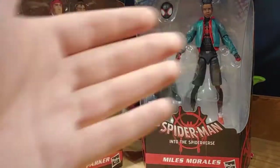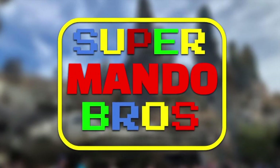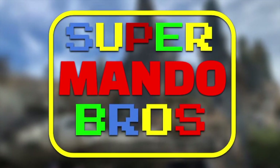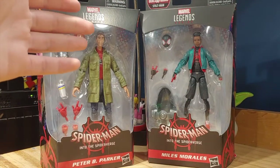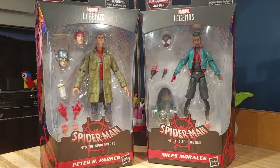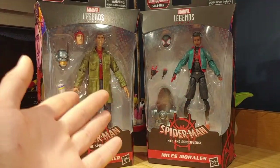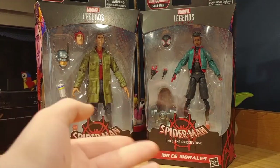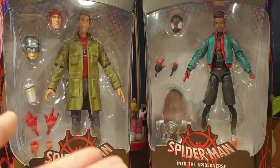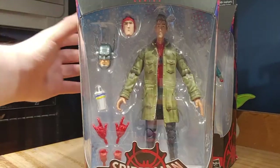Hello everyone, Supermando Bros here, and today we're taking a look at Marvel Legends Spider-Man: Into the Spider-Verse — Miles Morales and Peter B Parker. These are actually a bit dusty because they've been here a while. I had Peter B Parker for about two months and Miles Morales for about a month. I kept forgetting to review them, but here we are. Let's review Peter B Parker first — he's my least favorite of the two.